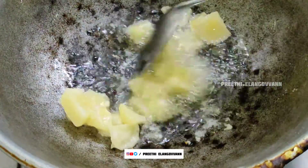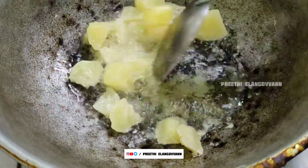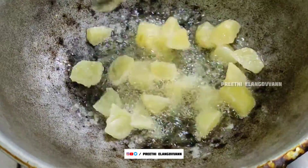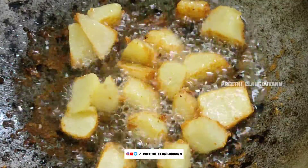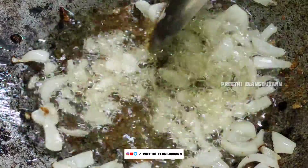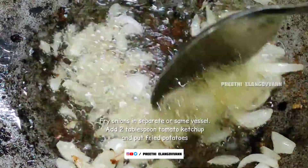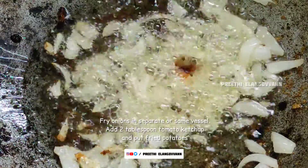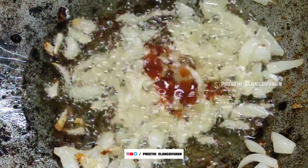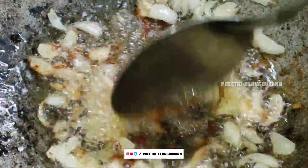Then add some salt and shake the pan. Fry all the potatoes slowly. Add a little golden brown onion, then add tomato ketchup and a little bit more tomato ketchup.